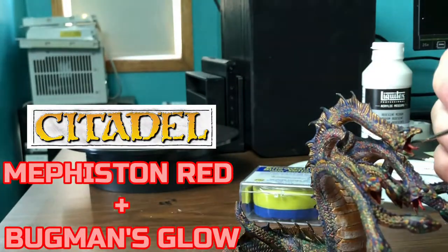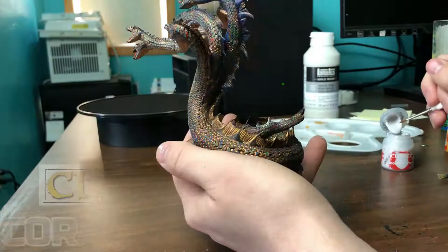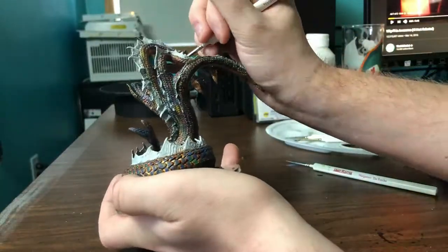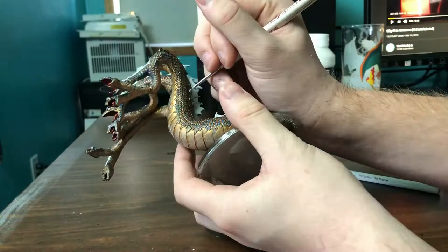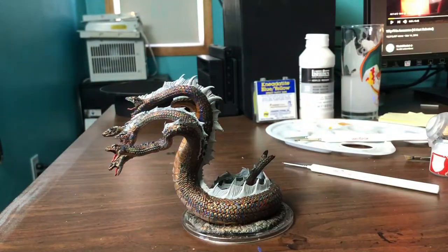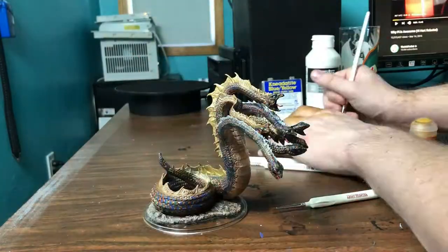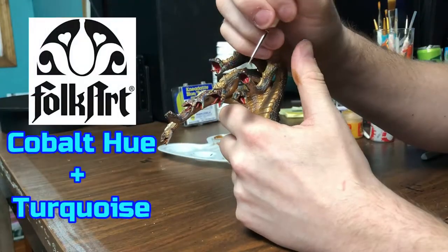Now we're going to quickly touch up the insides of the mouth for any spillover from previous layers. Now the final step is to paint the spines. I'm starting with white on the spines — I thought it would be nice to have a really bright spine. When I think of a hydra I always think of a whitish or yellowish spine. During this step I decided to not only dry brush the spines with Retributor Armor, but to dry brush pretty much the entire thing top down with Retributor Armor, to give the illusion that the whole thing is getting hit with light from above.